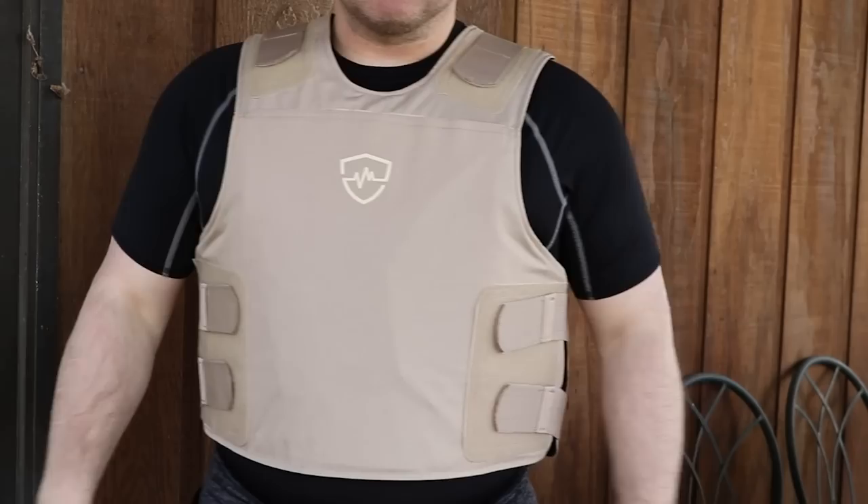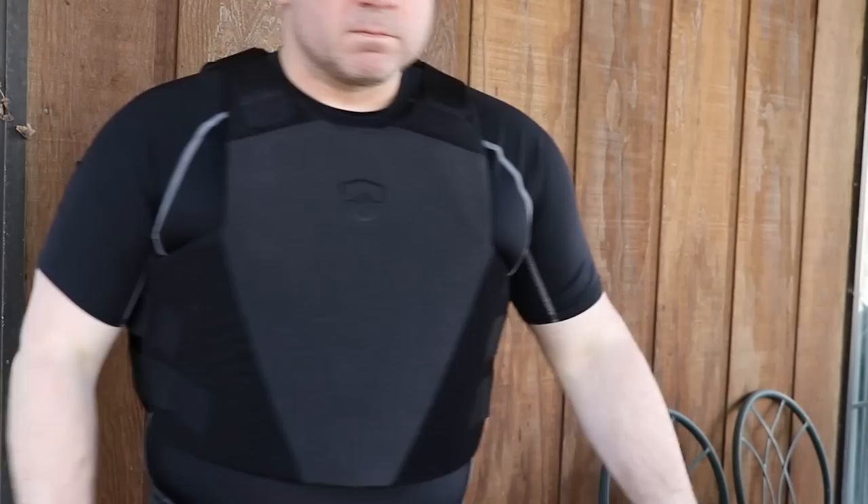I'm not the best underwear model in the world, but I put on my finest athleisure gear and went in the backyard to shoot some video. This is what I look like wearing standard concealable armor — a 3A soft armor vest — out in my yard in kind of harsh light. It's going to be easy to see everything and how things poke out. Then with the Hyperline on, you can see it's a lot less bulky.